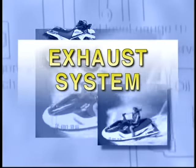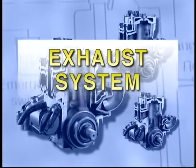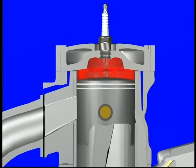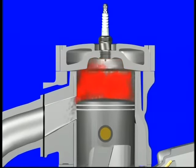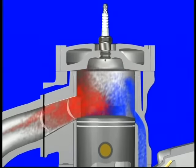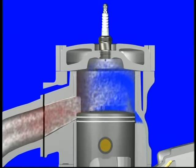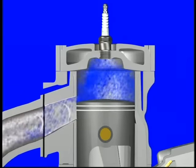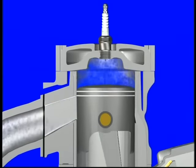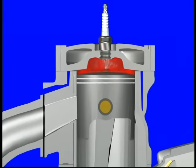Exhaust system design is as critical as port timing and should be built to suit the application of the engine. As we saw earlier, some of the fresh air-fuel mixture entering the combustion chamber is lost out of the exhaust port as it follows the escaping exhaust gases. An exhaust pipe that's properly designed for a given engine will send a perfectly timed negative sound wave back up to the exhaust port, which actually pushes the lost fresh air-fuel mixture back into the combustion chamber.